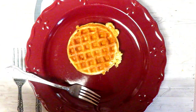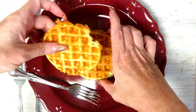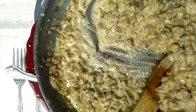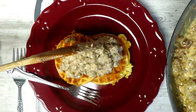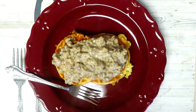Hi everyone, this is Amy with Ketolicious Life. Welcome back to my channel. I am back in the kitchen chaffling again, and today I'm going to be making a copycat Red Lobster Cheddar Biscuit. If you guys have ever been to Red Lobster, you know that their cheddar biscuits are absolutely to die for. So let's get started.